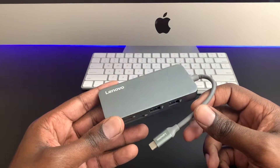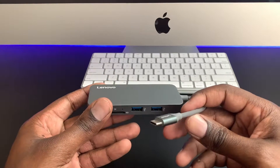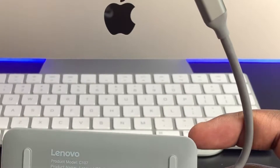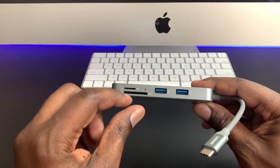How's it going everybody, back again with another video. Today we're going to take a look at the Lenovo USB-C hub, and typically when I look at these type of devices I look for the multi-functionality of it, which you can tell this one has just by looking at it.